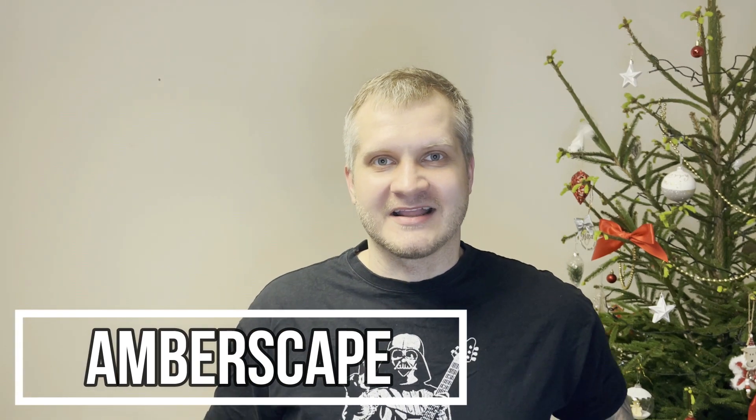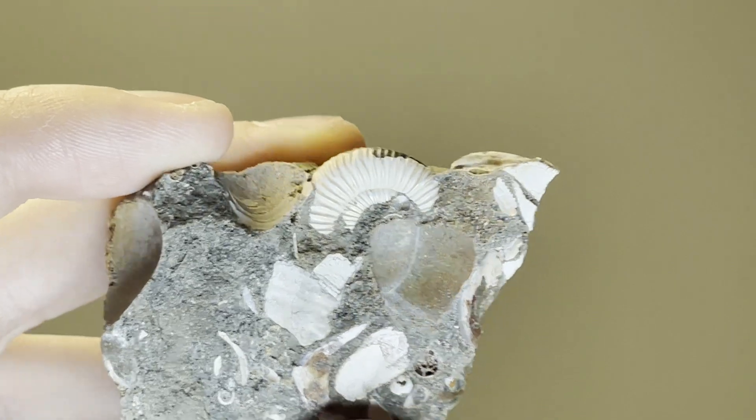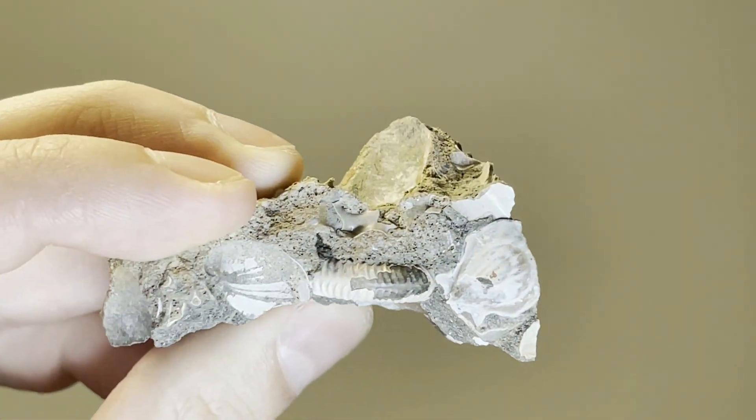Hey guys, Jarek here and welcome to Emberscape. Today I will be prepping an ammonite fossil. Last August I was at the Sun Quarry in Lithuania and I found this nice ammonite. It's very nicely preserved — it still has the shell intact and has all the iridescence in it. Today finally I will be trying to prep it. Let's go inspect it and begin the prep.